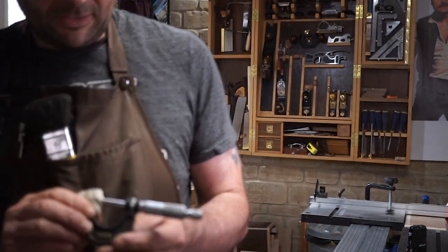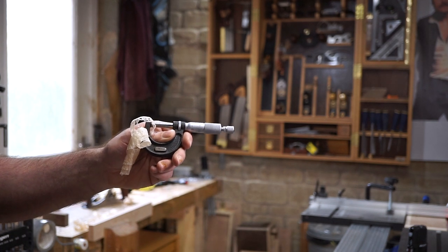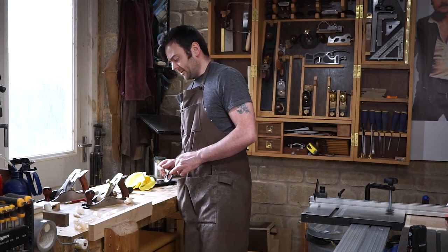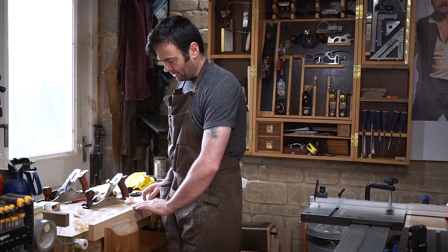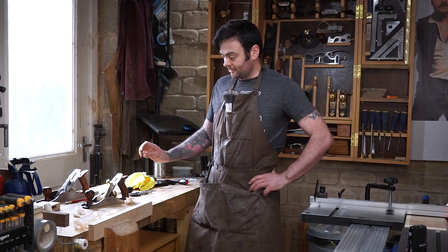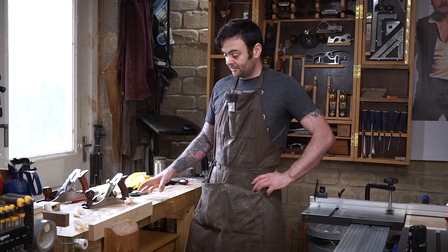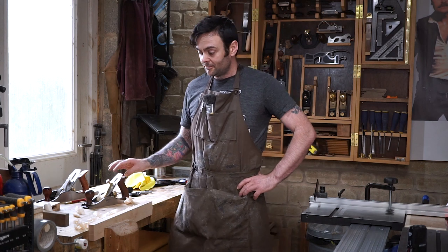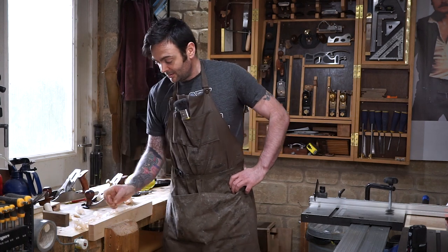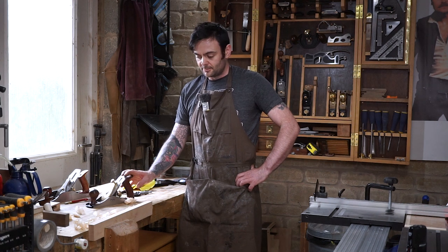That shaving is just under 0.02mm — a bit less than a thousandth of an inch. So both of these planes can take really fine shavings and both leave a beautiful surface on the wood. They both cost about the same price, but the difference is that the Luban is much more of a family member to the Lie-Nielsen planes, whereas the Axminster Ryder is much more of a family member to cheap 20-quid Silver Line planes. The amount of work it takes to get the Axminster working as it should out of the box is ridiculous.